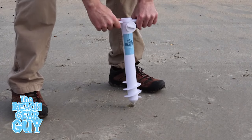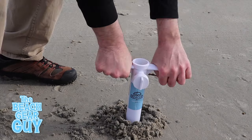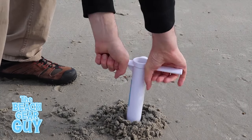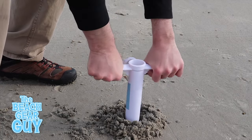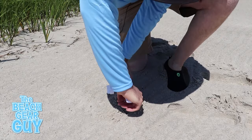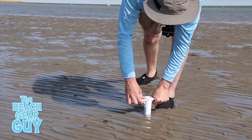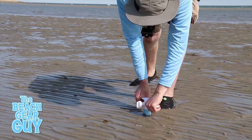Setting up the Beacher is easy — just press it down on the beach and turn the handles clockwise. I want to make sure the Beacher is pointing straight up as I do this, and when I can't turn the handle anymore I'm done. One day I used the Beacher on soft sand, hard pack sand, and even wet mucky mud sand, and it worked great every time.